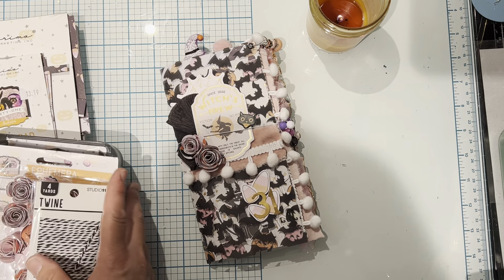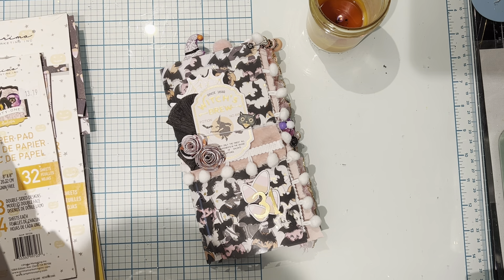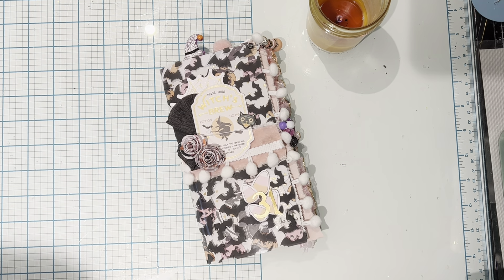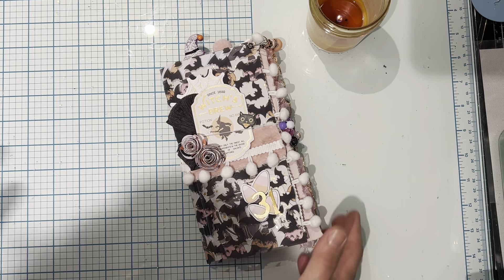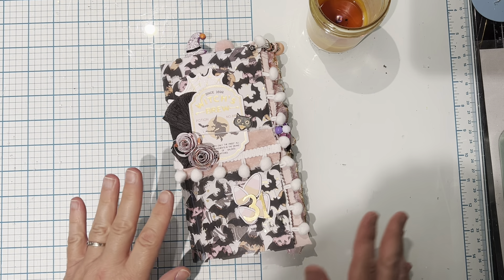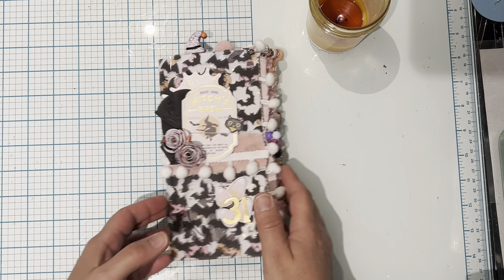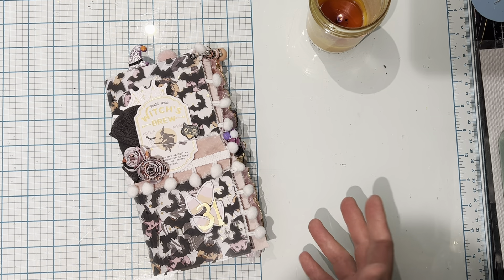These flowers were gifted to me and I actually used them on the cover. So we're just going to do a quick flip through of this traveler's notebook. I just really had a lot of fun and it came together fairly quickly because those papers are double-sided, which is also nice.